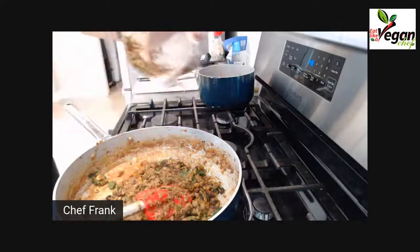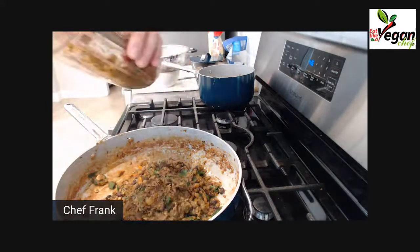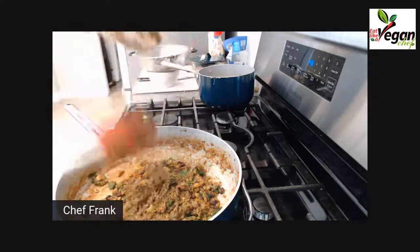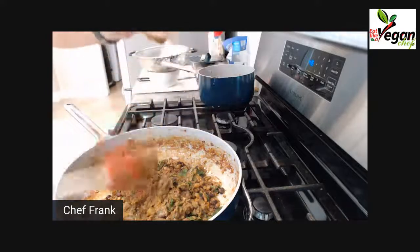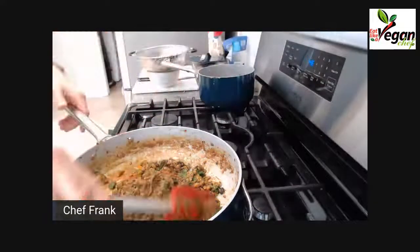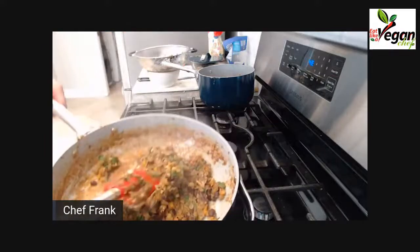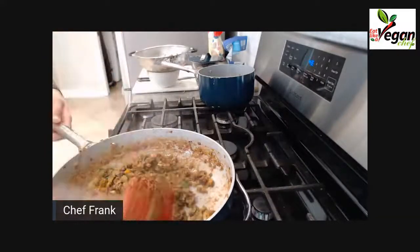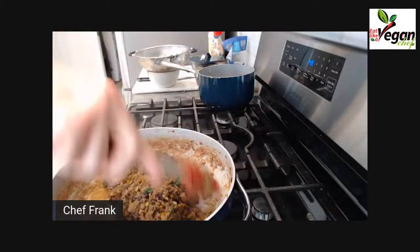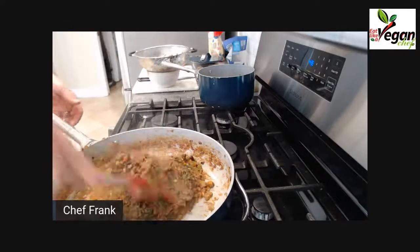I'm going to turn off the heat and mix it all together. Now you can see the mixture is forming more like a loaf consistency.